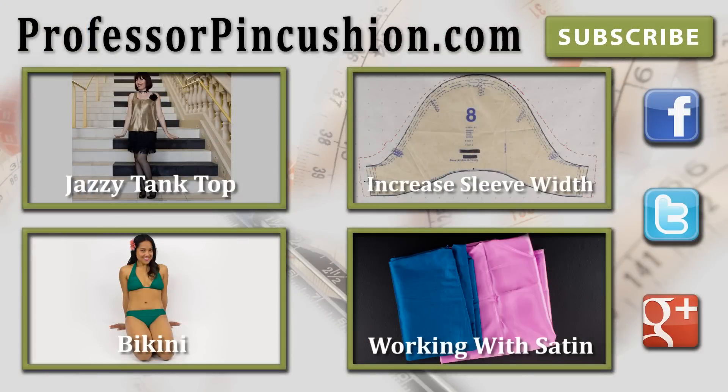Make sure to check out our other videos and visit ProfessorPincushion.com to view our complete library with well over 150 sewing video tutorials. New tutorials are released regularly so make sure to subscribe to be notified of the next release. Thanks for watching!